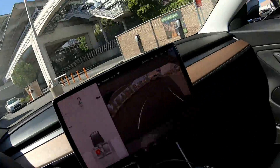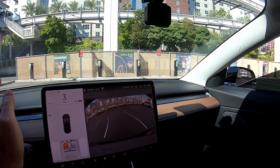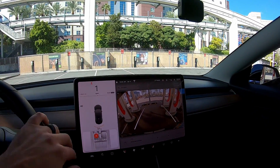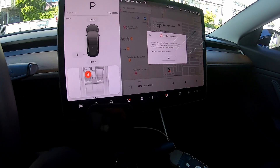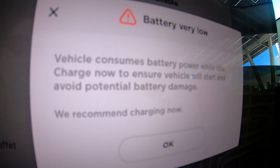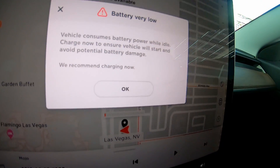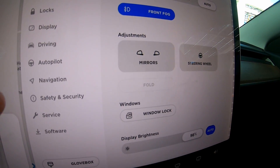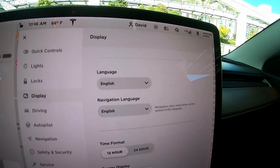We've got an hour before we get charged for parking. The screen says vehicle consumes battery power while idle — charge now to ensure the vehicle will start and avoid potential battery damage. We recommend charging now. Let's see — we're at eight miles of range, which is two percent state of charge.